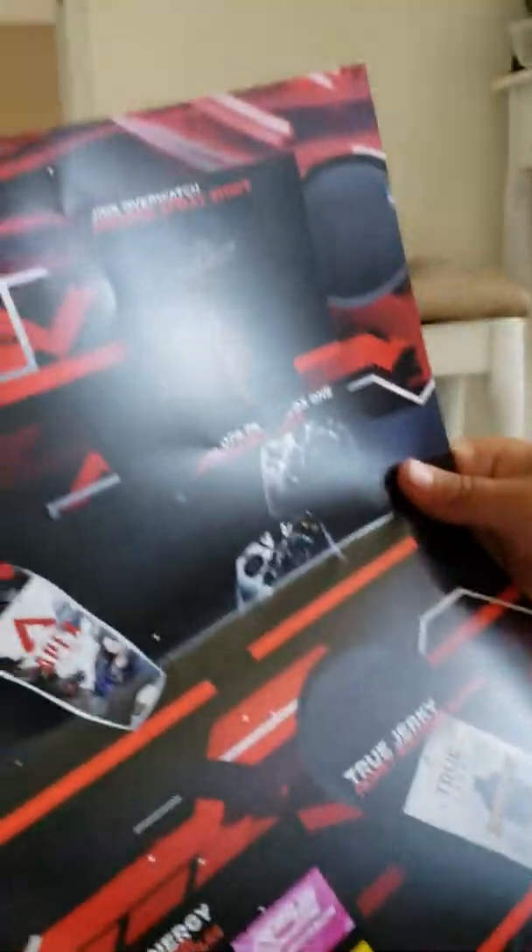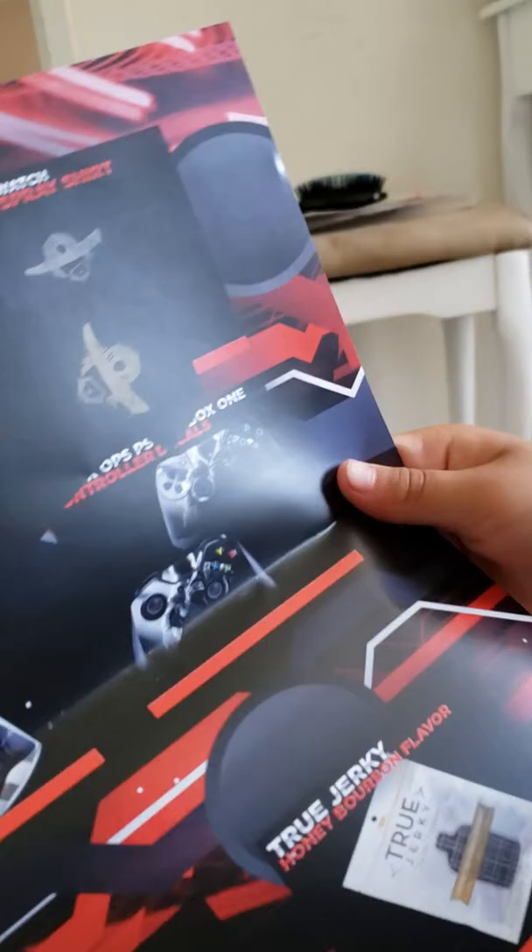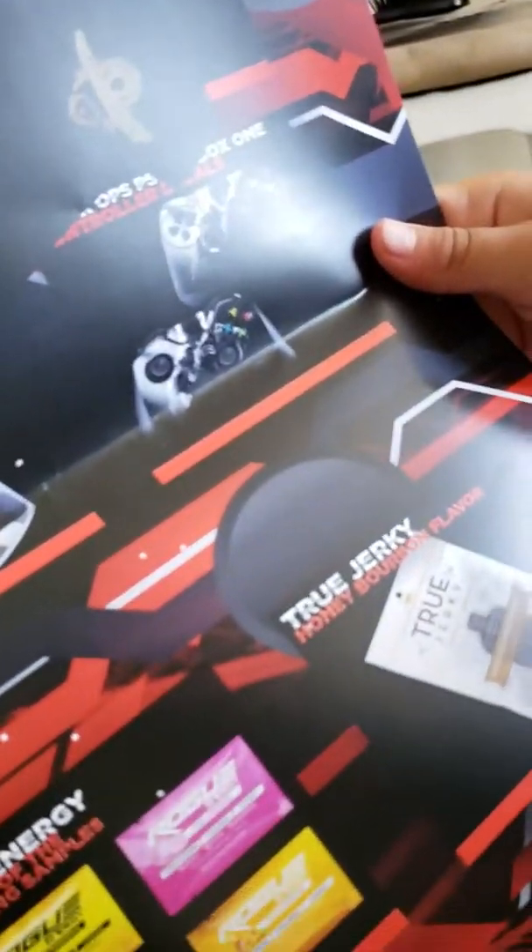This is pretty much everything that's in here. Let's go through the surprises: the Apex cup, the controller protectors, the beef jerky, the pouches, the pin number six, and the shirt.